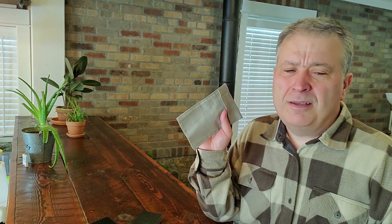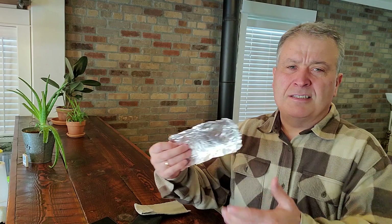The three cell phone cases we're going to test: we've got the SafeSleeve here, we've got the RF Safe case, and we've got the Wave Wall case. And then I've got my little bag that some of you might have seen in other videos called the Foam Guard. And I've got a piece of aluminum foil just so you guys can see the comparison.